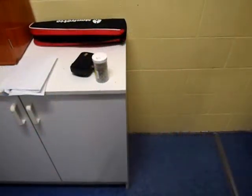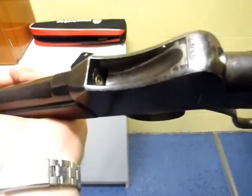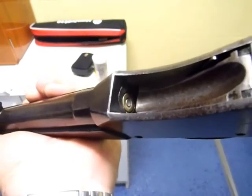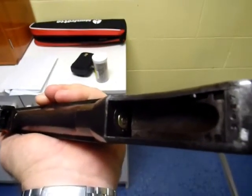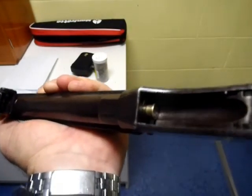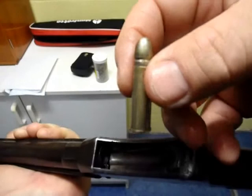When you first reload for your 310, before you take it out to the range, I'd recommend you just check that it'll chamber okay in your rifle. There's the round that we just loaded, and you can see it pushes in with minimal finger pressure. I won't close the block for safety reasons, but you can see it's seated right down — it's flush with the extractor and that block is going to close no problem. Extracting perfectly. So there we go — that's a perfect 310 cartridge.